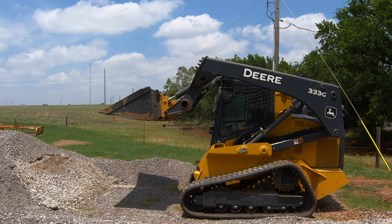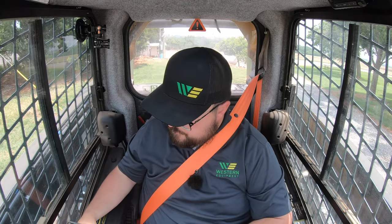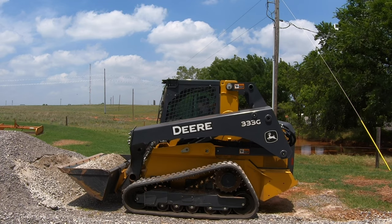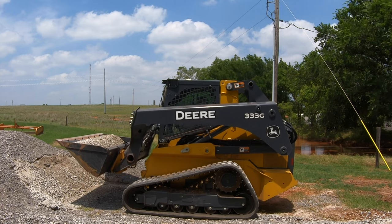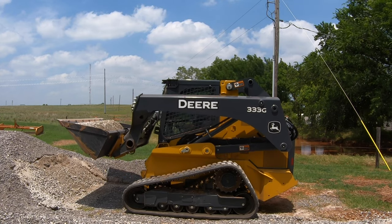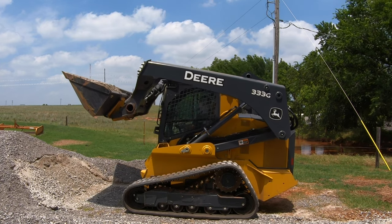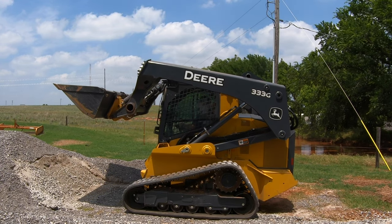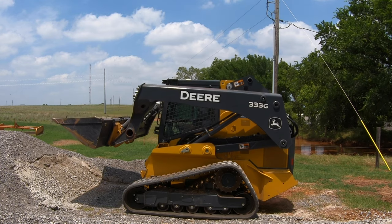Let me show you what it looks like with self-leveling off. I'm going to reach up here to the switch panel and turn that off. So with self-level off and raising this up, before it started to tilt that bucket back — as you can see now it is not doing that; it is staying in position. This may be okay if you don't have a full bucket, but if you did and you weren't manually leveling it out, you could possibly get into situations where you're spilling that material over.